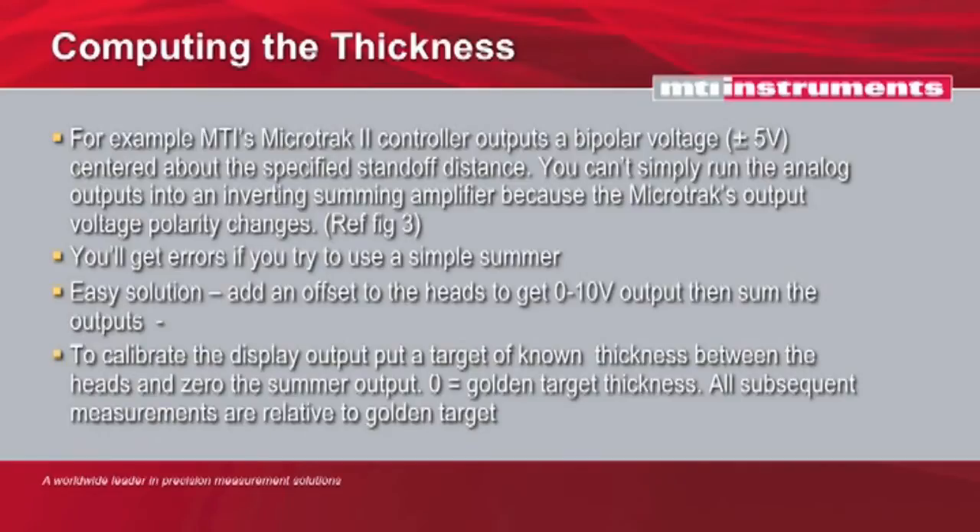To calibrate the display, put a target of known thickness between the two laser heads — we consider this your golden target. It's a known thickness; you've probably taken a micrometer and measured it, and you'll want to record that right on the back of the target, because you're going to use this a number of times over the life of your equipment to periodically calibrate them. Replace that target of known thickness between the two laser heads and zero the outputs, so all subsequent measurements are made relative to that golden target.